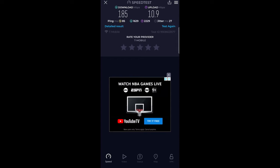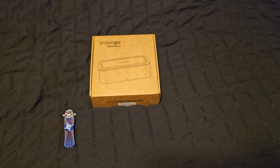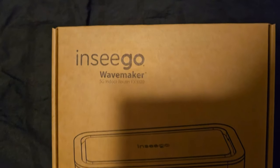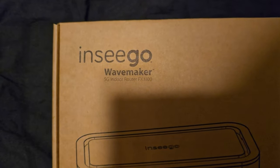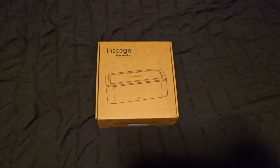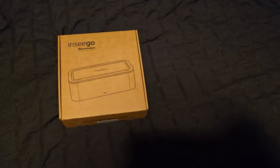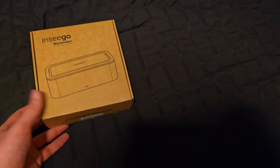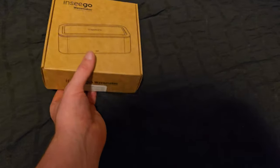As you can see, this is the Nsego Wave Maker — it's a 5G indoor router, the FX 3100. Most of what I've seen online involves the FX 2000 series, but I haven't seen anything on this one, so I thought I'd get a video out there to show what it's like.